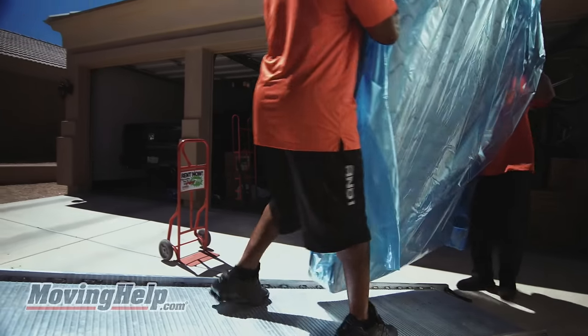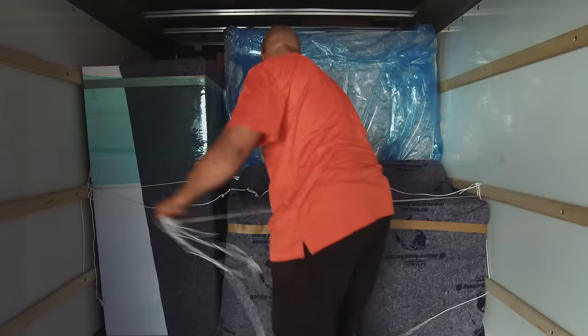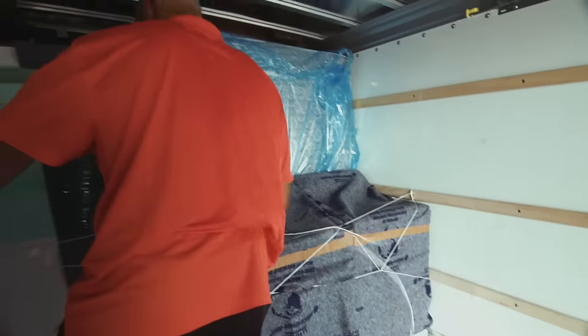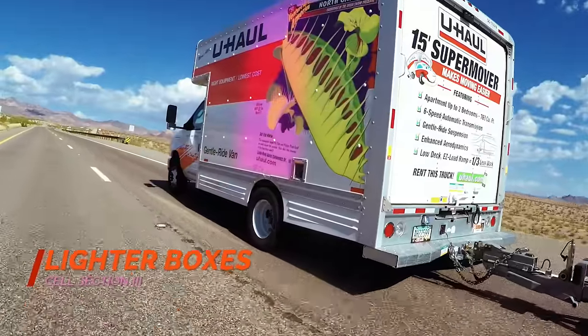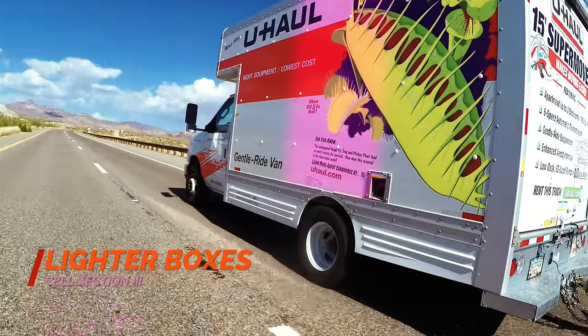Moving helpers are available to assist you in your move if you need it. Stand longer items up tall to take up less floor space and allow more room for boxes.